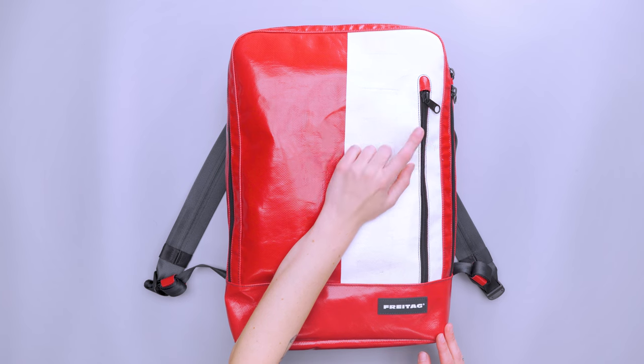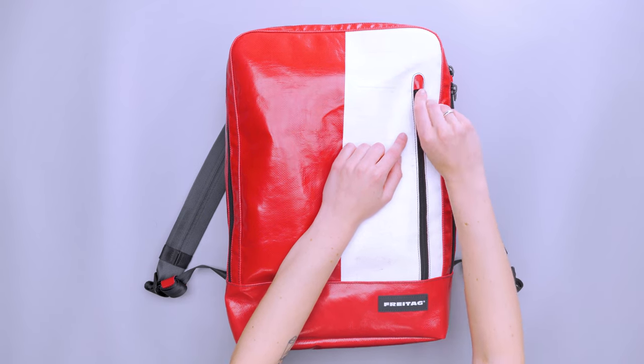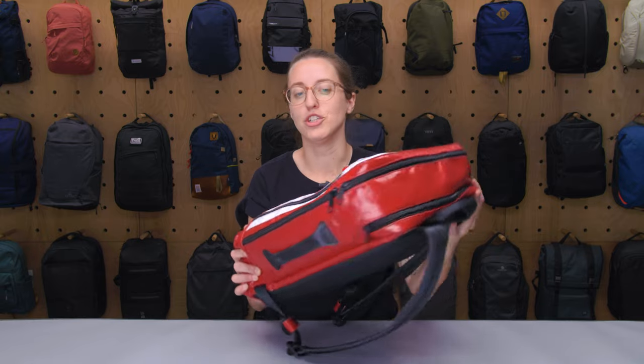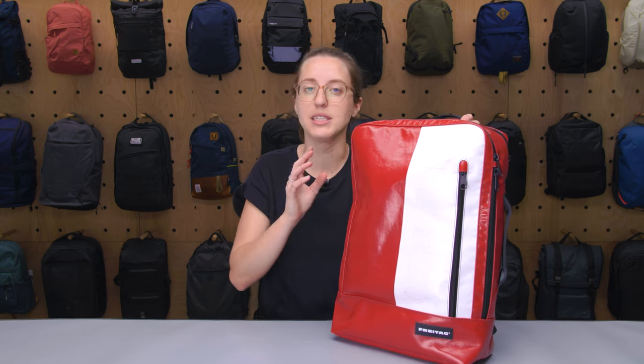On the durability note, the zippers and hardware are unbranded, which is generally something to be a little suspicious of. I haven't had any issues — they all run really smoothly in both the main compartment and the front compartment. But one thing I will say is that it's very jangly. Just walking around it made a lot of noise, which is a personal thing, but it also only jangles on one side since all the zippers are only on one side of the pack. It felt a little off-putting — like off balance in one ear. If jangly zipper pulls banging together bother you, that's something to keep an eye out for.